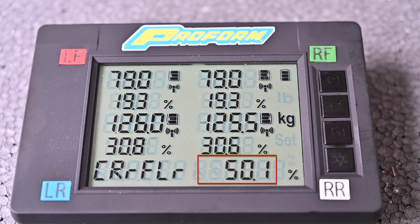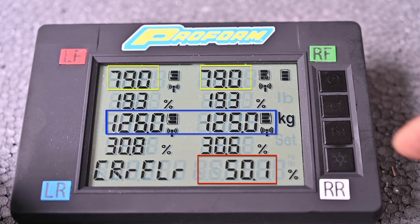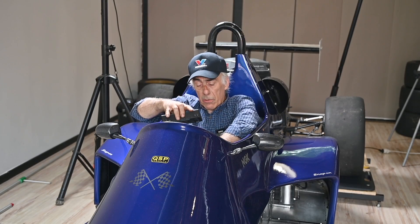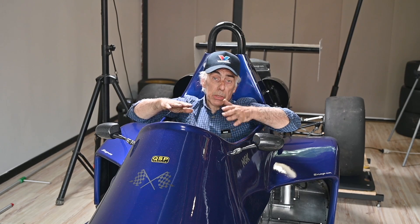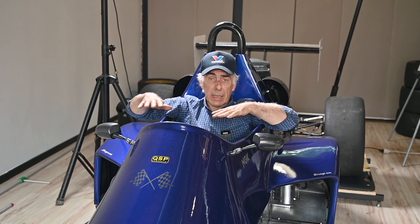With me in the car, the cross load from right front to left rear is 50.1% — the front weight balanced out nicely at 79 kilograms on both sides, and the rear weights are within about half a kilogram of each other. The opposite diagonal, left front to right rear, reads 49.9%. Overall this is a very good result. I'll still need to check riding height since that may have changed, and if it's off I'll readjust the pull rods, then do the scale test again — it's an iterative process.